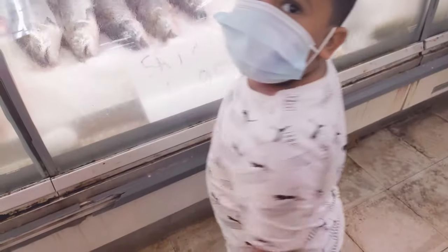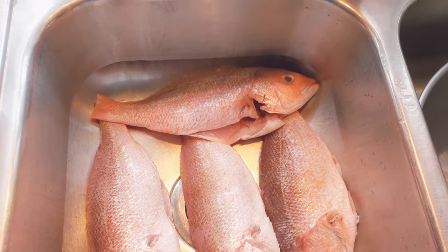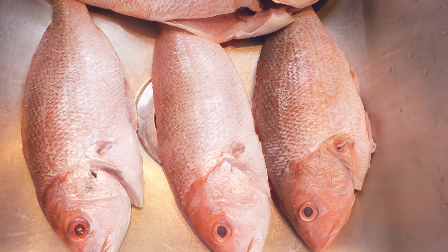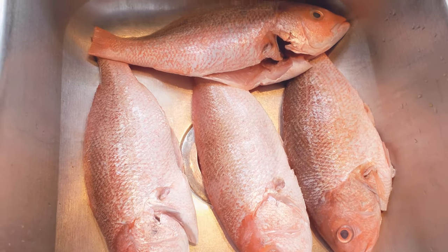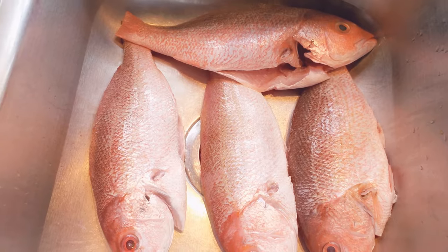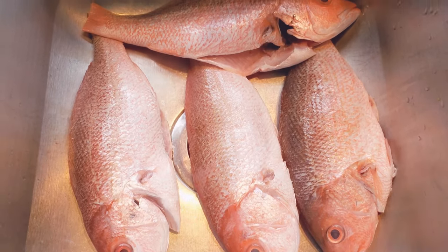So here we are — we're gonna make some red snapper curry today. I just got me some help shopping for fish. Here's my red snapper, all ready to be cleaned up. They scaled it and cut the belly for me, so I'm just gonna rinse it back, put some lime juice on it, and get it all ready for the stew. I'm gonna leave one or two whole and cut up the others.